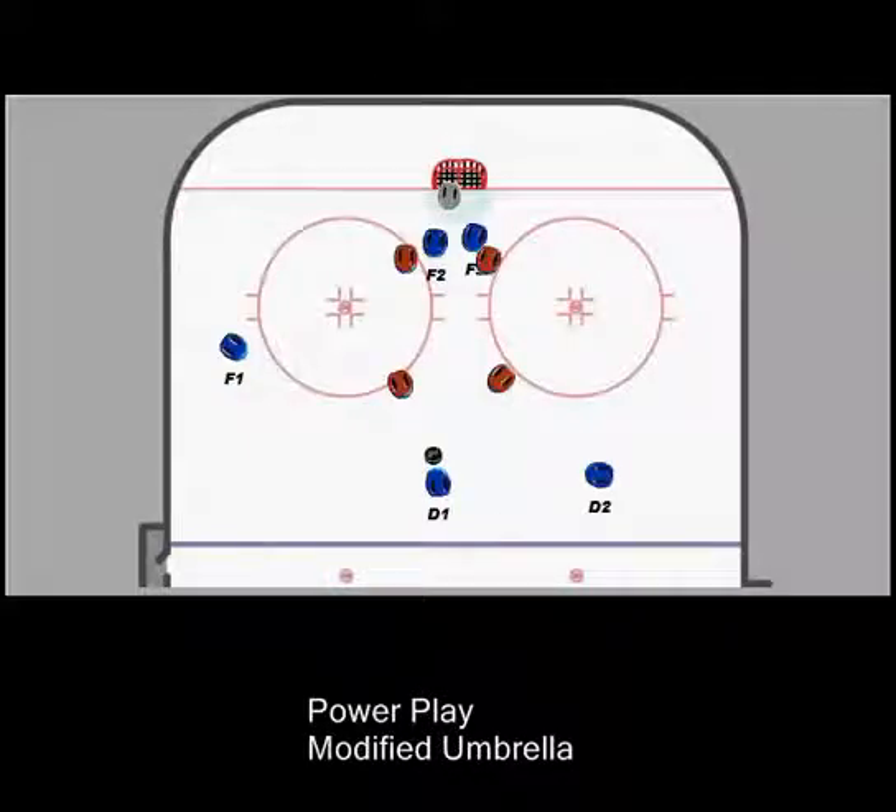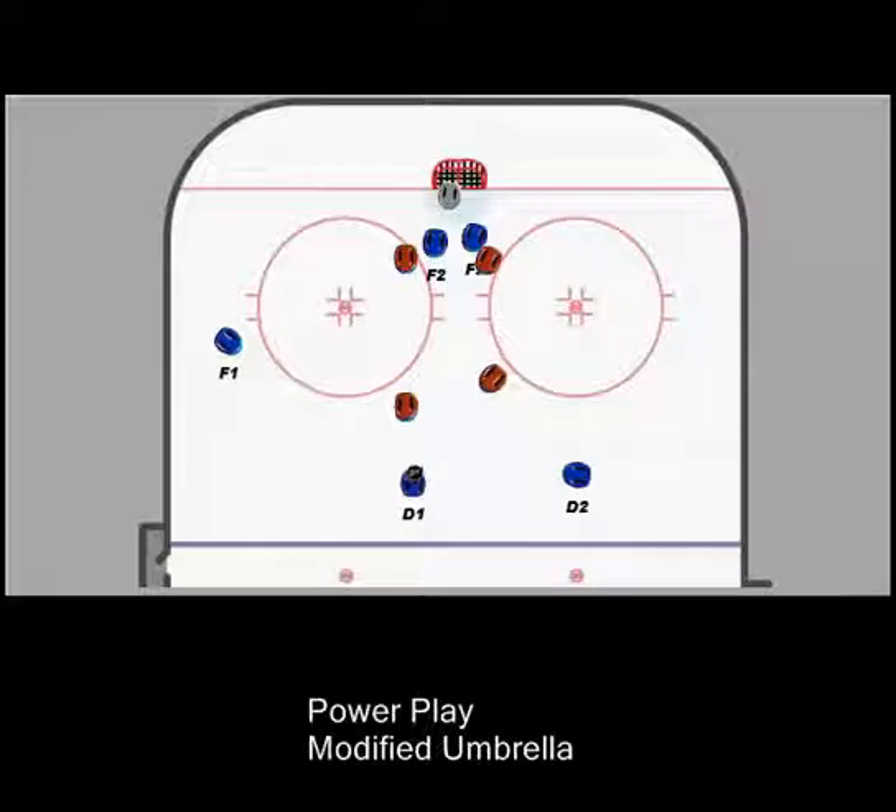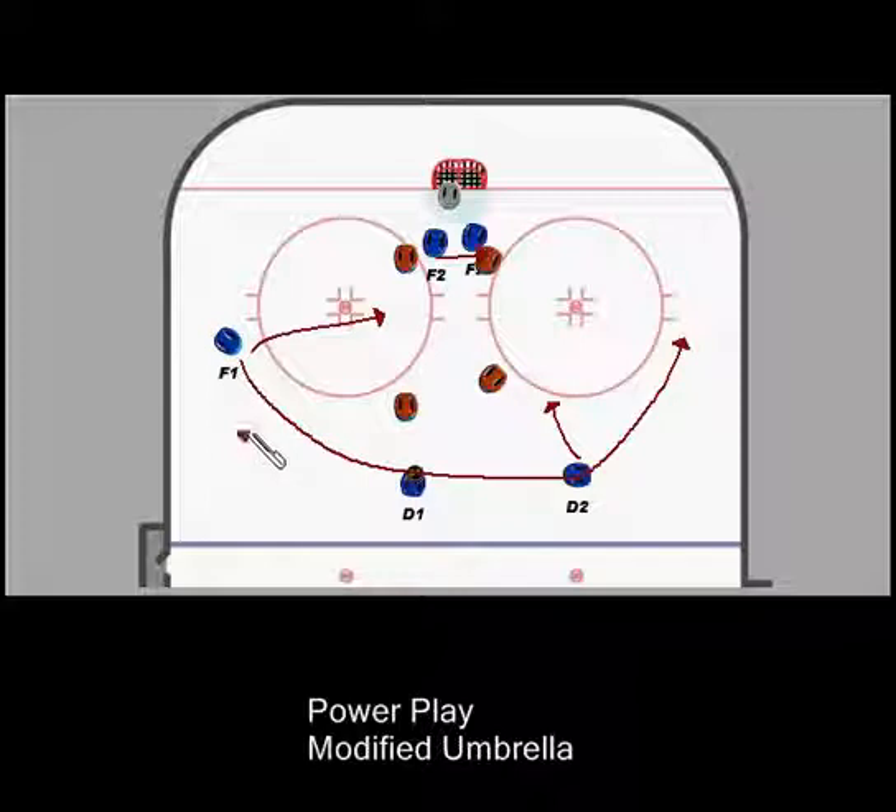In a standard umbrella, what you do is you basically have three guys up high, two guys in front, and you're trying to move the puck back and forth to just get off one-timers. This guy would be up a little higher in a standard umbrella, and your quarterback would move the puck side to side, try to get one-timers into the crowd in front of the net.